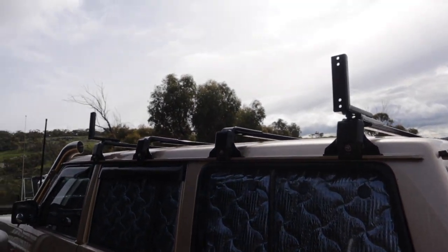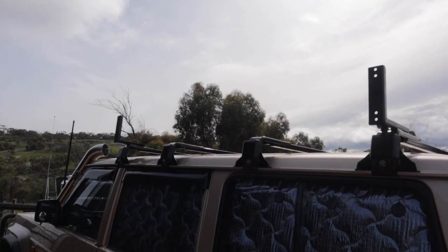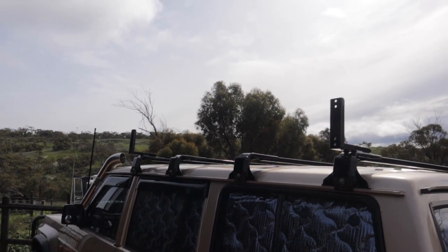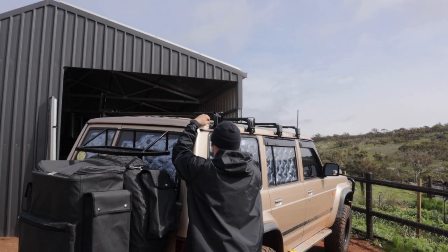So we've got the roof bars on. Those two big brackets are to hold the big awning, and there's two smaller brackets on the other side that hold the shower awning. Just right, so they're nice and even and parallel to each other. He's just doing up the last bolt now.